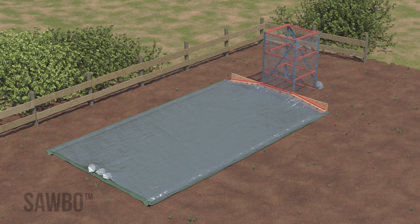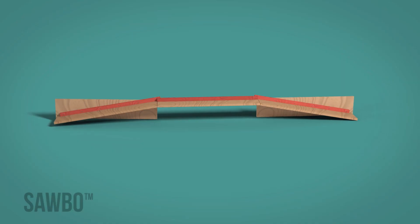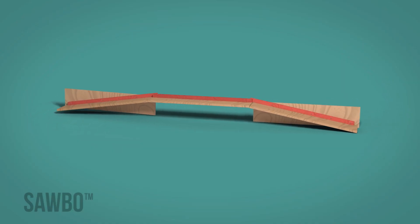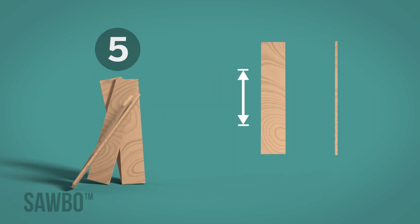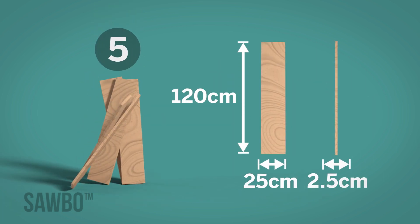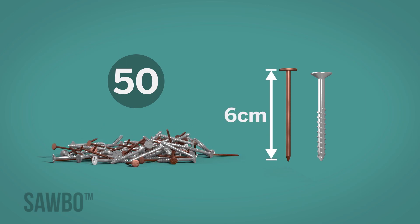Next, construct the duct that attaches to the bottom of the chimney. In order to build this you will need: 3 pieces of wood, 120 cm long with a thickness of 4x4 cm; 5 wood planks, 120 x 25 cm with a thickness of 2.5 cm; and 50 screws or nails, 6 cm long.